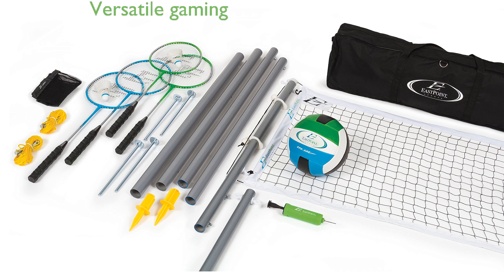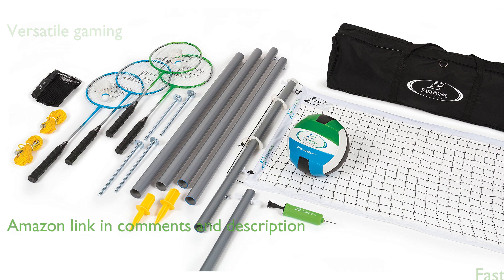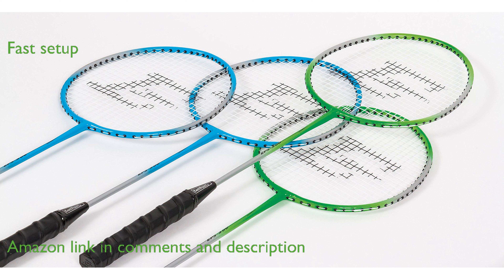The East Point Sports Deluxe Net Set offers a versatile gaming experience with both volleyball and badminton options. It features a fast setup system using telescopic aluminum poles, making assembly and storage quick and easy.